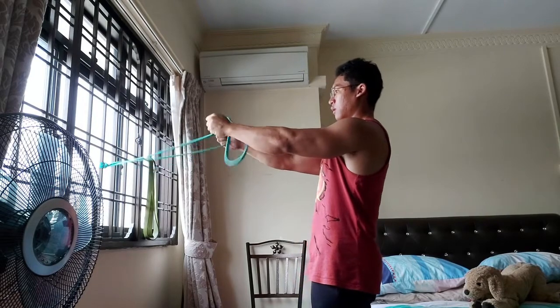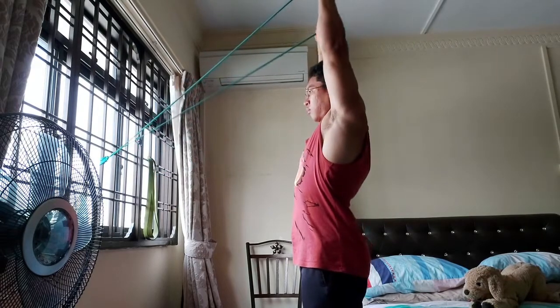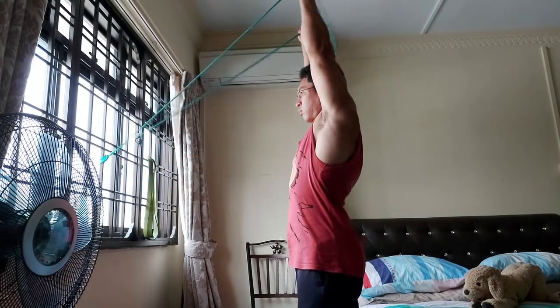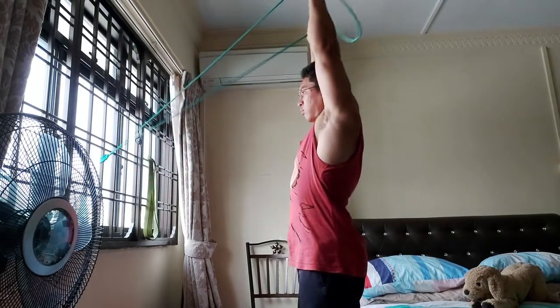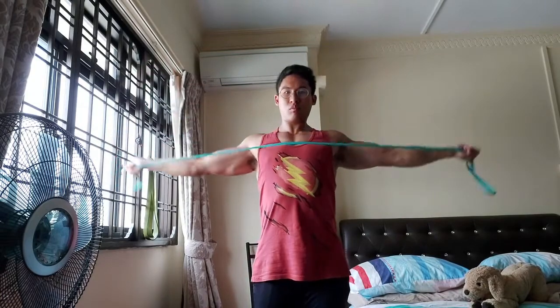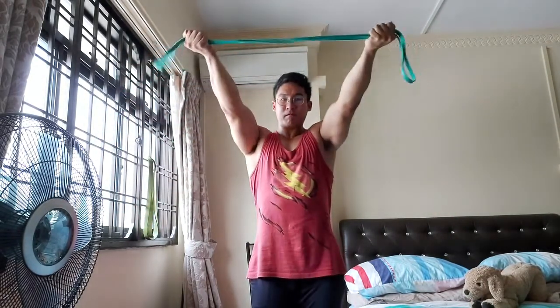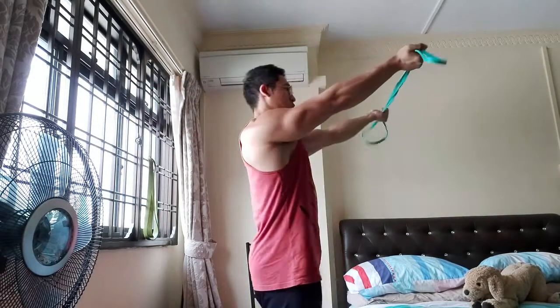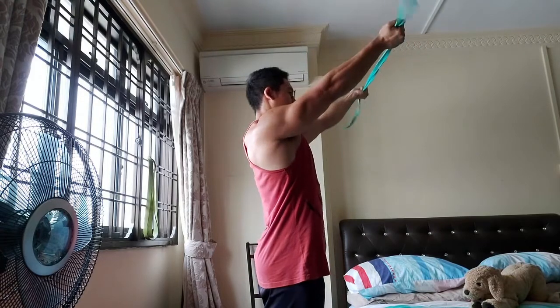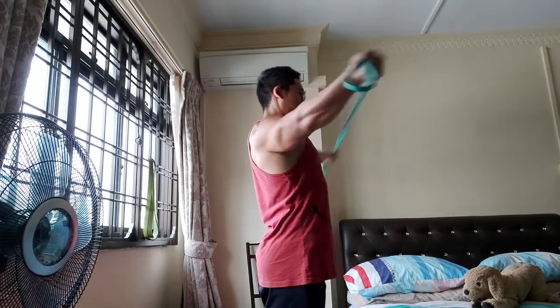Now I'm doing ITYWs with a resistance band. This is the I's — at the end position, you look like the letter I, and this trains your lower traps. I've tied a resistance band to my window grill that provides horizontal resistance, so I'm working against it. Now I'm demonstrating a T-raise. At the starting position, my hands are slightly above shoulder level and I come down to just beneath shoulder level as I come back. I'm also supinating my hands so my palms are facing up.